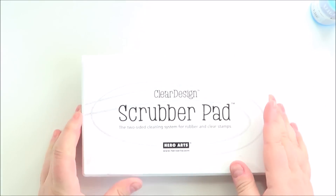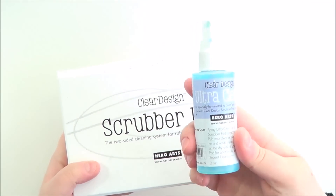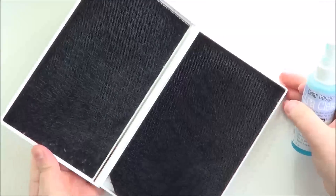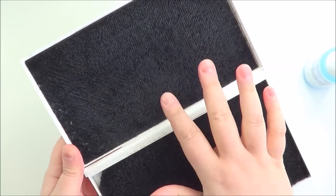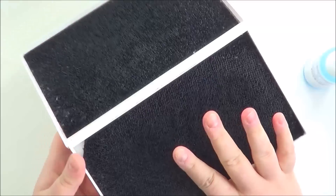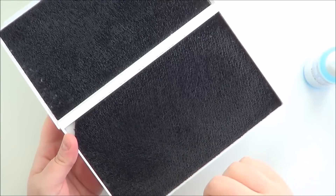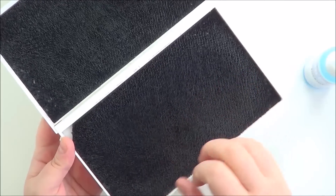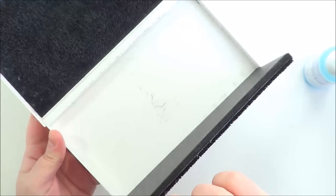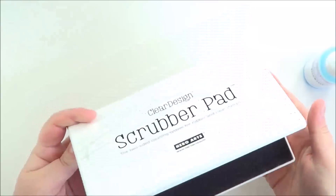And then anything that I've got more difficulty getting rid of the ink, I use the scrubber pad from Hero Arts and also the Ultra Clean Stamp Cleaner. You just spray this onto the pad and then scrub the stamp and clean it off. I do tend to take one of my baby wipes and just wipe it across the stamp afterwards because I've found there's a little bit of residue left on it, kind of like a black colour. But they are really good stamp cleaners.